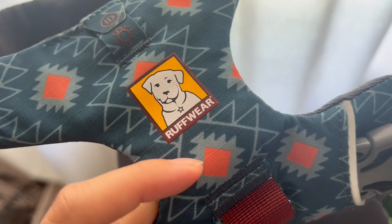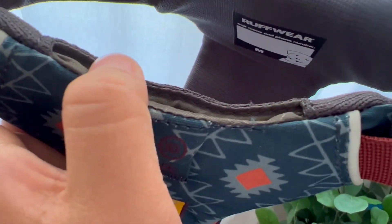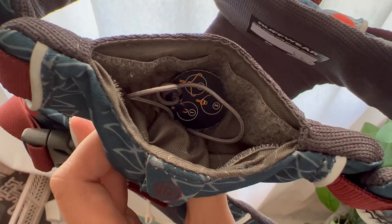By the way, I still think their logo looks so much like Genie. There is also a small pouch available for ID if needed.